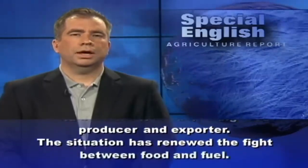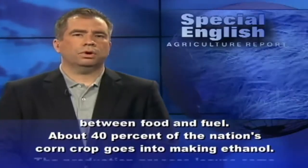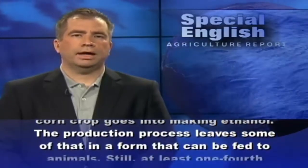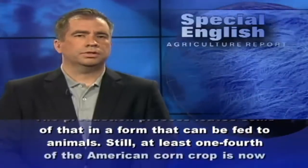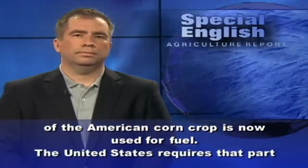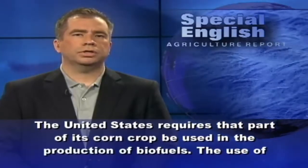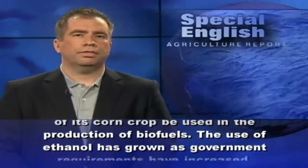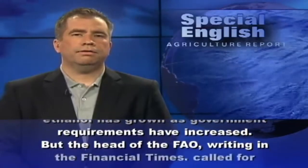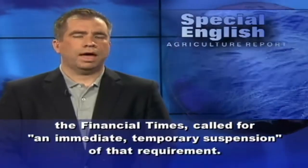The situation has renewed the fight between food and fuel. About 40% of the nation's corn crop goes into making ethanol. The production process leaves some of that in a form that can be fed to animals. Still, at least one-fourth of the American corn crop is now used for fuel. The United States requires that part of its corn crop be used in the production of biofuels. The use of ethanol has grown as government requirements have increased. But the head of the FAO, writing in the Financial Times, called for an immediate temporary suspension of that requirement.